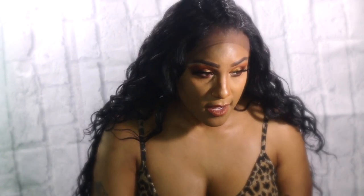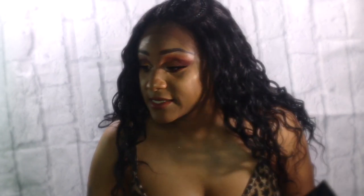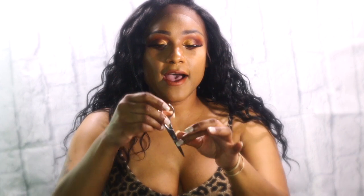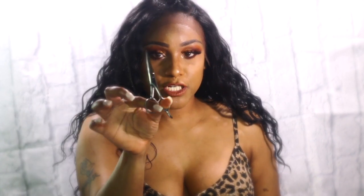I'm going to get right into styling — cutting the lace off the wig and laying my baby hairs down. Watch me while I do this. Of course, I can't find my scissors... okay, I found my scissors. I have a pair of scissors I'm going to use to cut the lace.